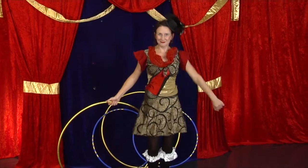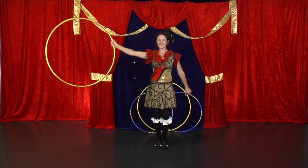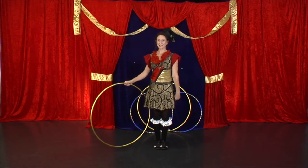Let's try it a little bit faster. Ready? If you're all over that trick, you could add a throw and a catch. Good luck.